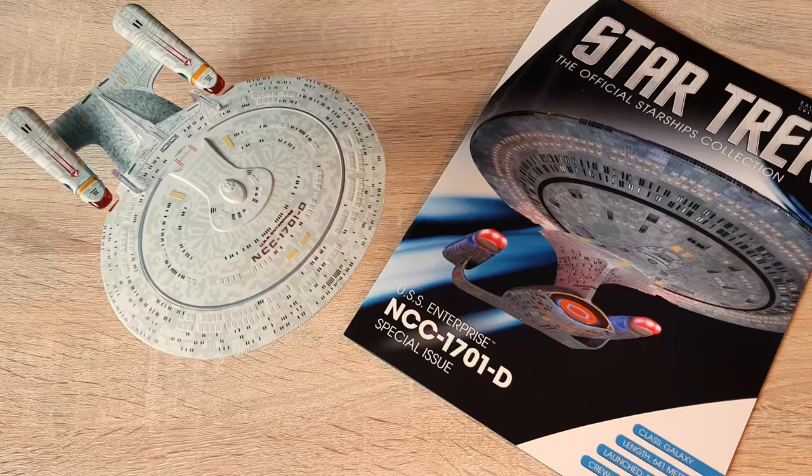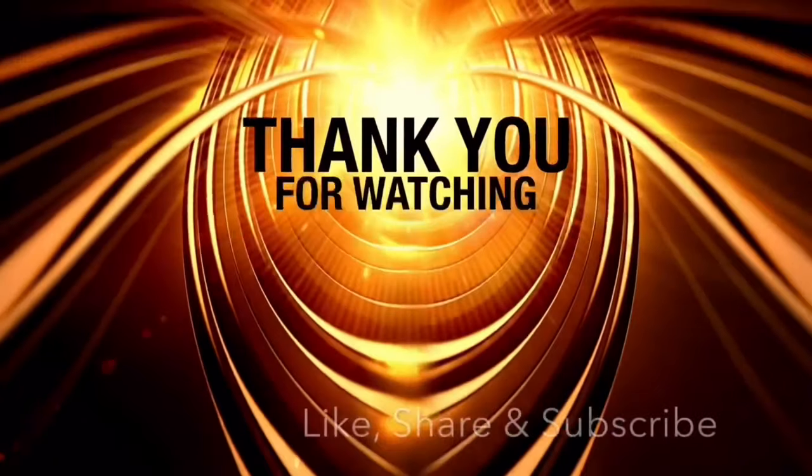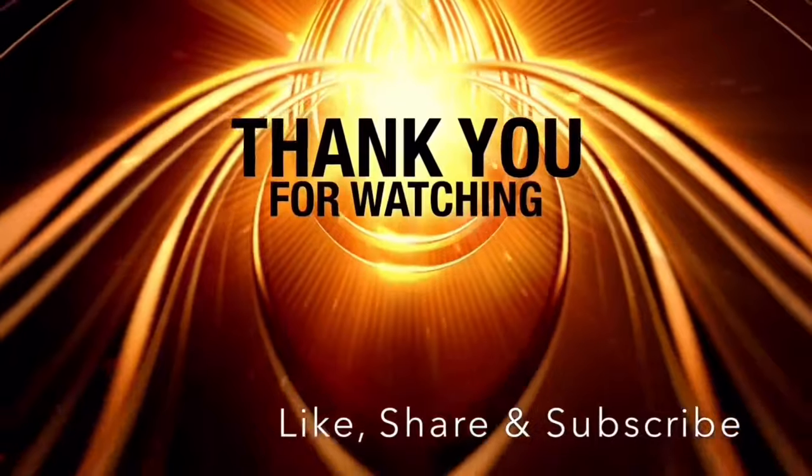That'll give you information on pricing and availability as well. With that said, I've been your local Irish Trekkie in this lovely internet community of ours — I'll see you in the next video. Take it easy and goodbye!